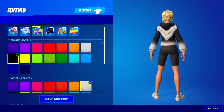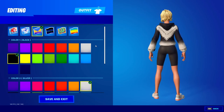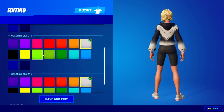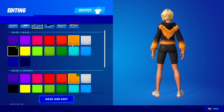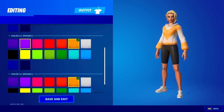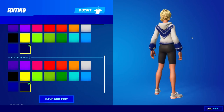All right guys, we have the last one. Color one is black, which is basically the main sweater color. We have the V pattern, and then color two and three are the same, which makes the V look really bright. Double orange looks pretty cool. You could also change color one to white and do a darker color — double navy also looks pretty cool.